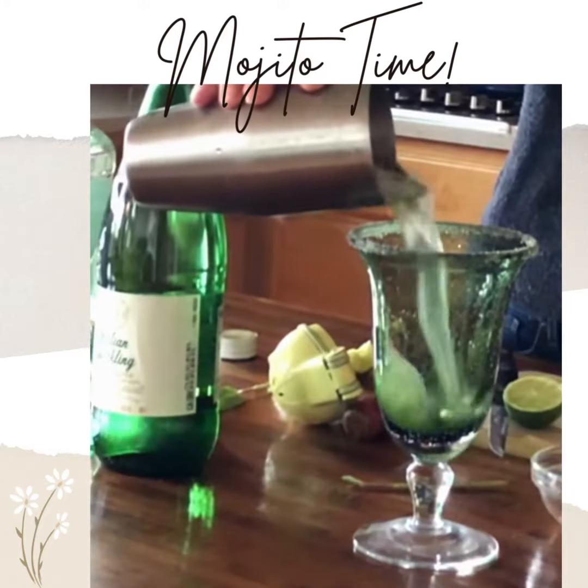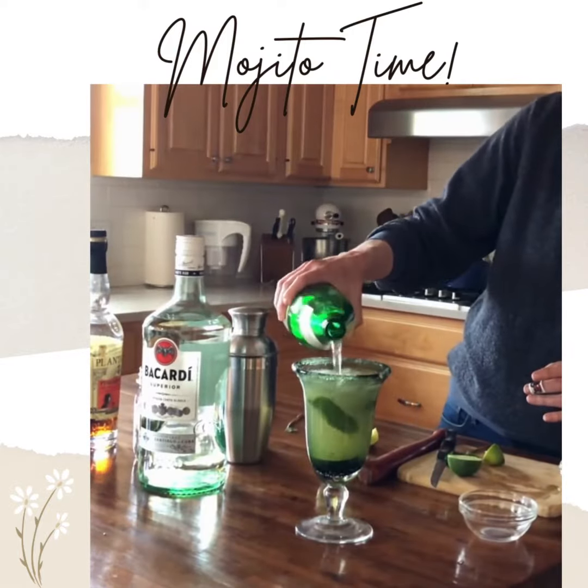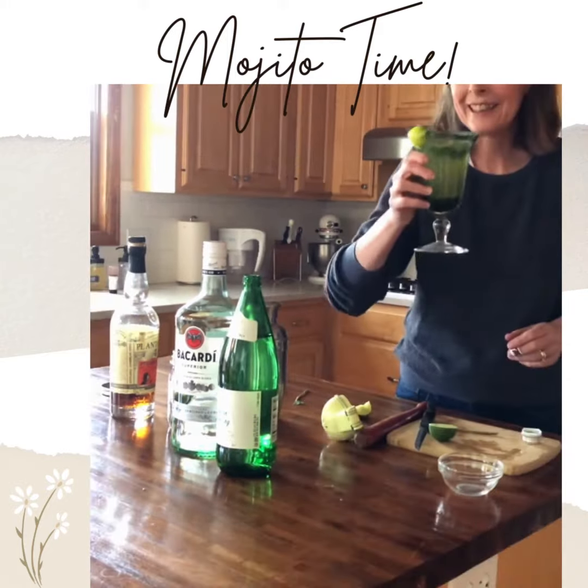It's that easy and it's so refreshing. Top it off with a little sparkling water and then you have a really yummy mojito. Enjoy!